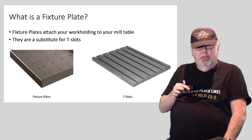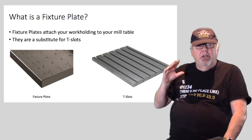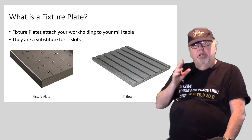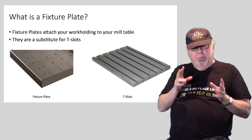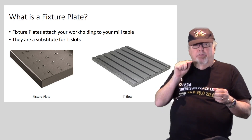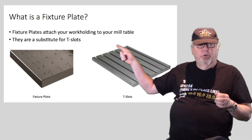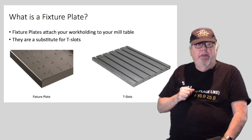Think about it this way: with T-slots there are literally an infinite number of positions you can clamp things down on the table, but with a fixture plate the positions are limited to where the fixed number of holes in the grid are — and the holes never move. Let's see why that helps save setup time.